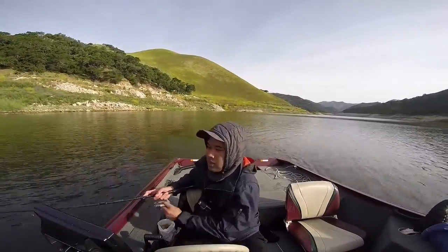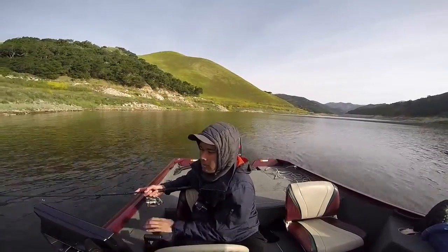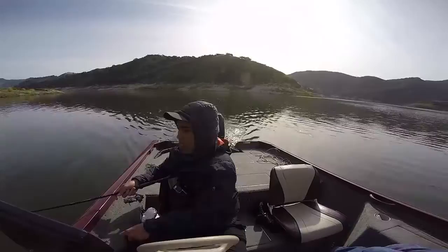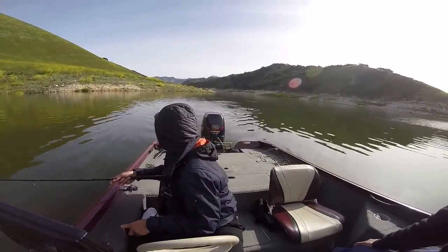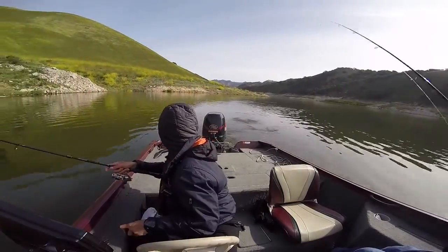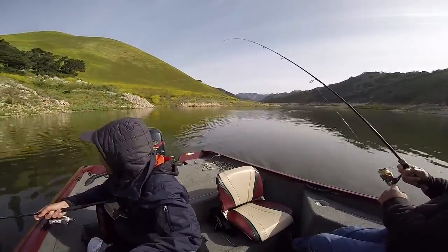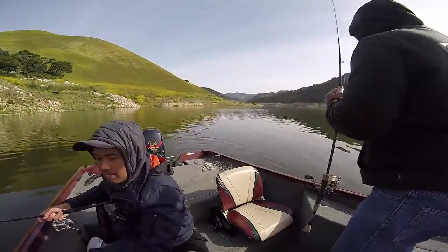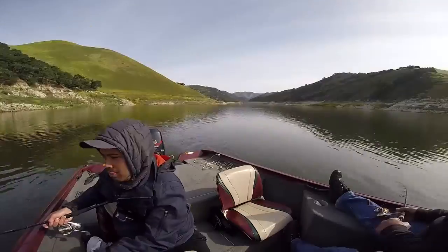We let out a lot of line to the point our reels were almost spooled out. I don't have rod holders installed on my bass boat, so we held the rods out, and it was really nice because it let us feel the bites when they happened. In terms of depth, we were trolling and hovering between 40 to 60 feet of water, or within 20 to 30 yards from the bank.